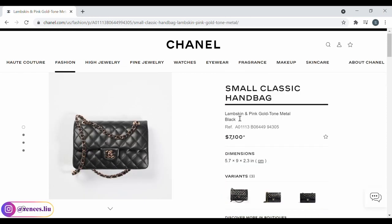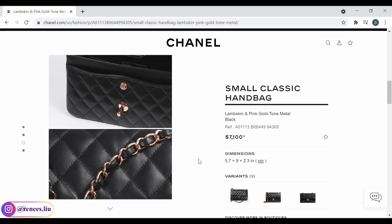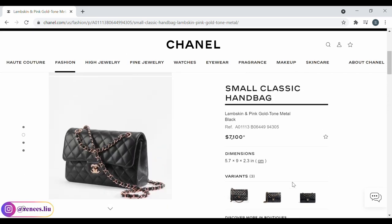Last but not least, in this collection the Chanel classic flap in lambskin comes in rose gold or pink gold hardware, and the small size is $7,100. This is the first time Chanel has done rose gold or pink gold hardware on the classic flap.